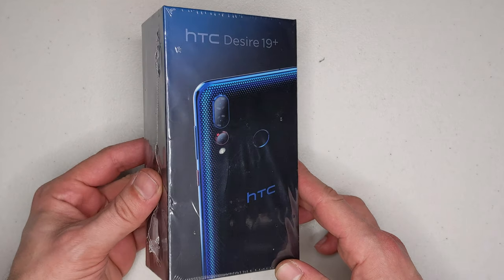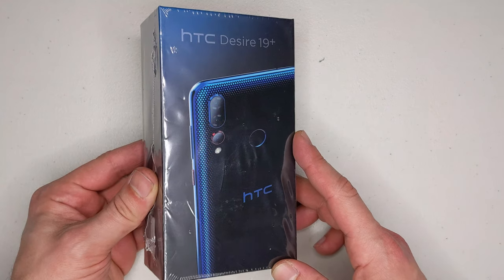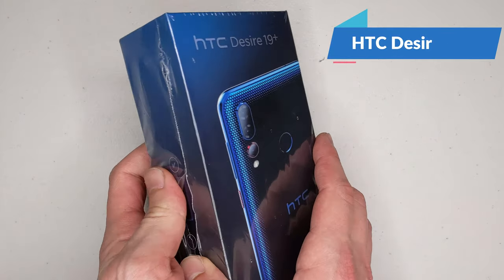Hello guys and welcome to the vlogging project. Today I'm going to do a quick unboxing and first impressions of the HTC Desire 19.